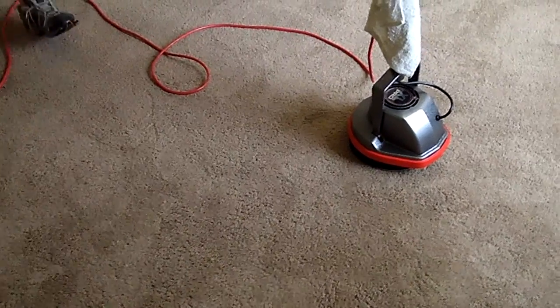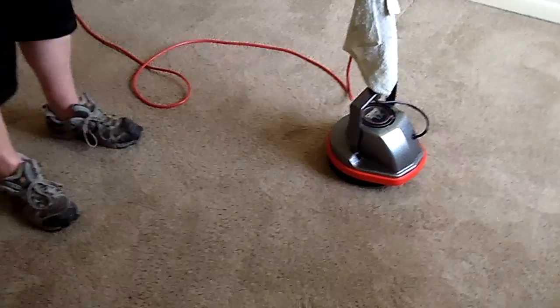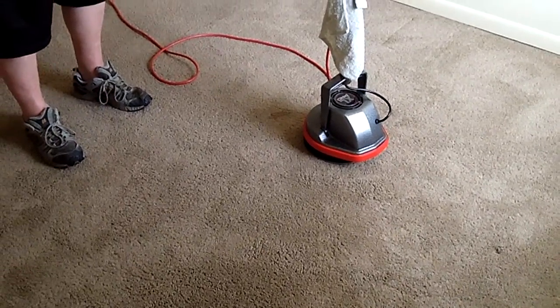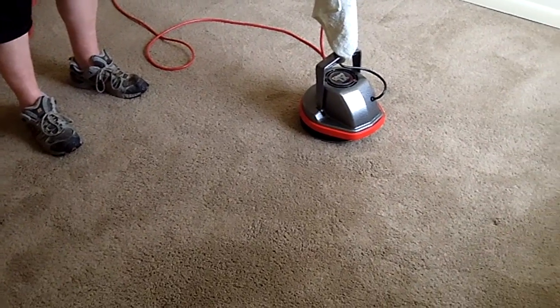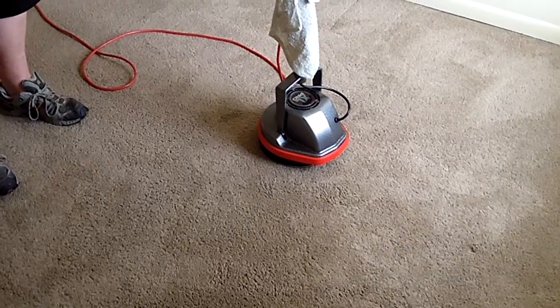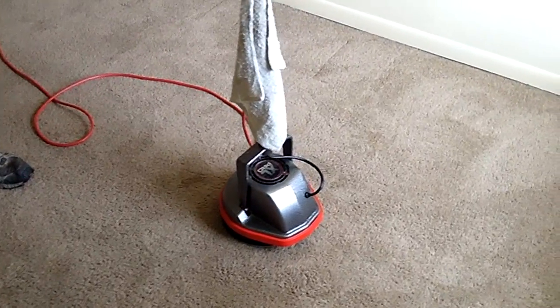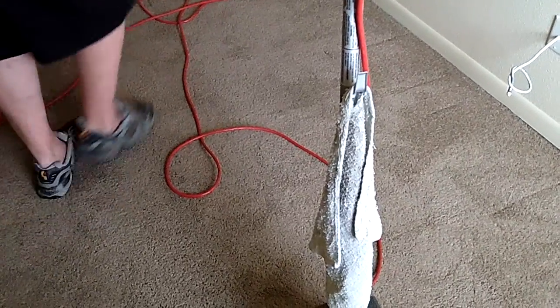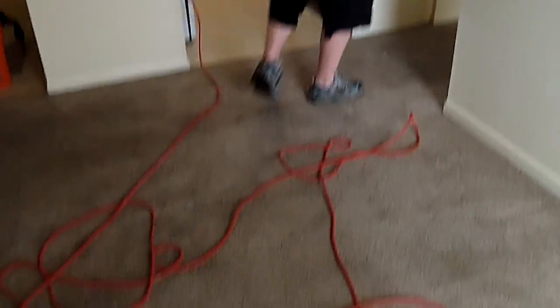When you bonnet clean, you go over the room like we already did, then you want to get a clean bonnet and go over it three, four, five, or six times until you quit pulling dirt up. You may have to bonnet clean a room five times. But the way we do it, you can bonnet clean once real good and then extract once real good and you're out of there — and that's actually faster.